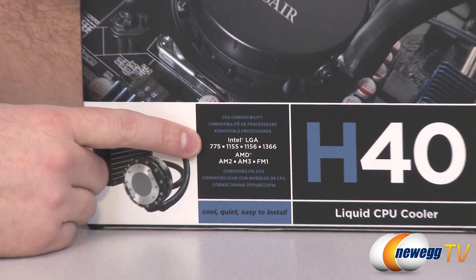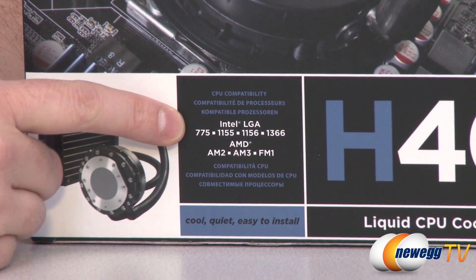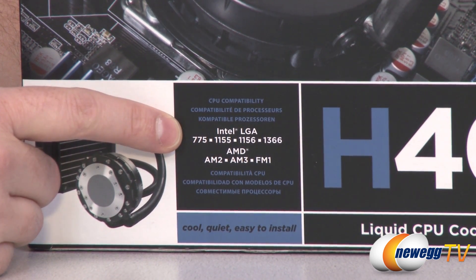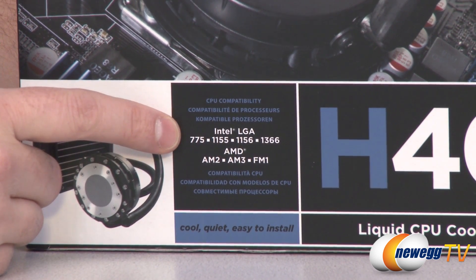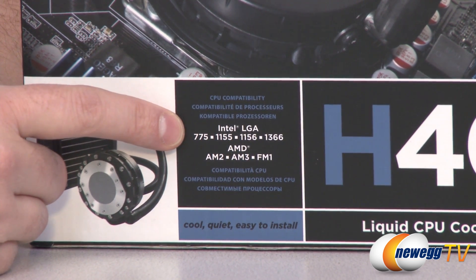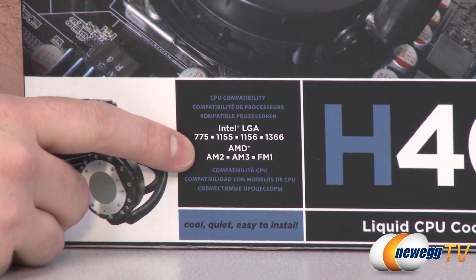Let's start off with some compatibility information. For Intel, we have LGA 775, 1155, 1156, and 1366 compatibility. Please note there is no compatibility as of now with the 2011 socket for this cooler, but check out the other options in the Hydro Series line if you do have one of Intel's newer sockets.